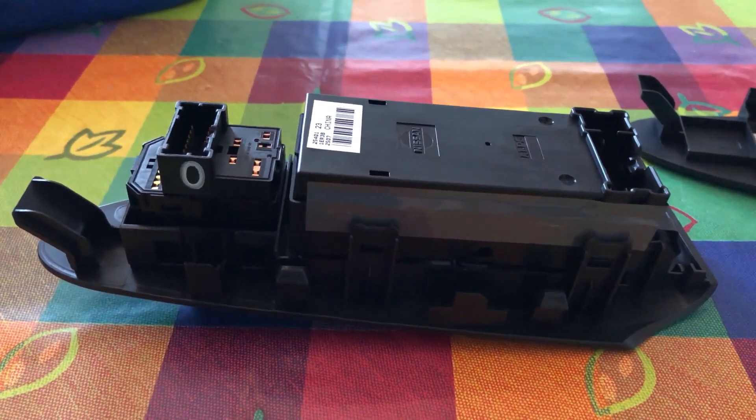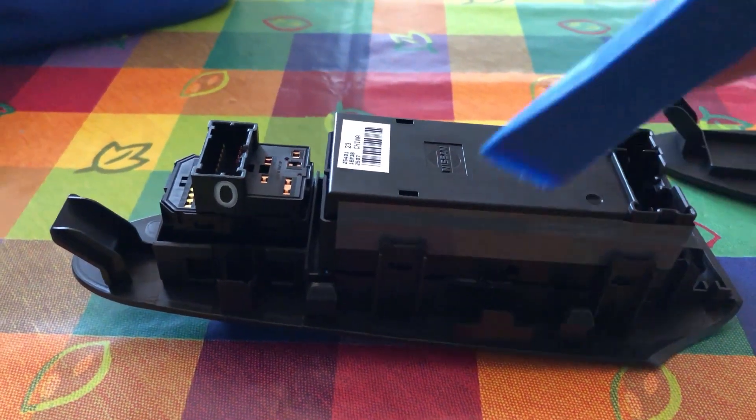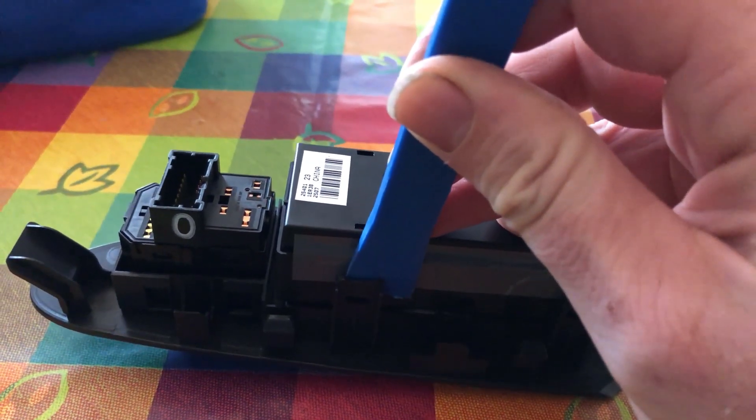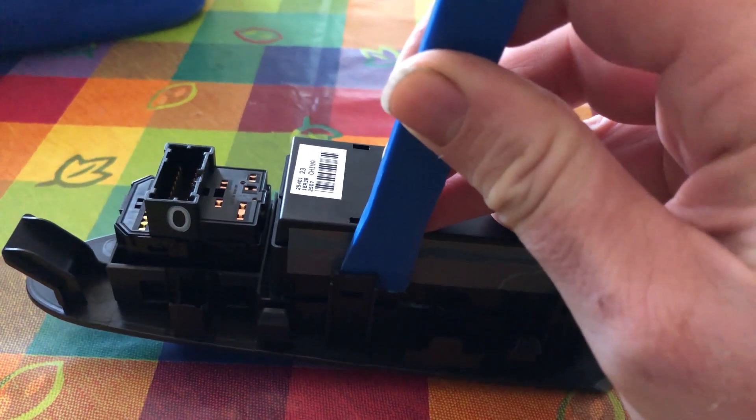Once you've removed your switches, take them inside, get your plastic trim removal tool, slide it in the hooks and pop them out. There are four tabs on each switch.